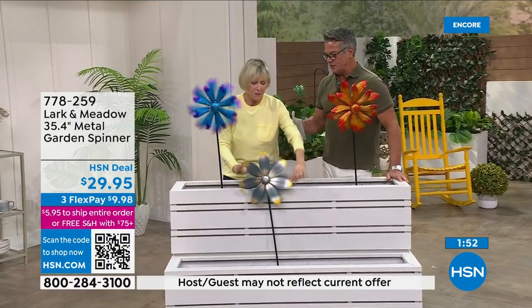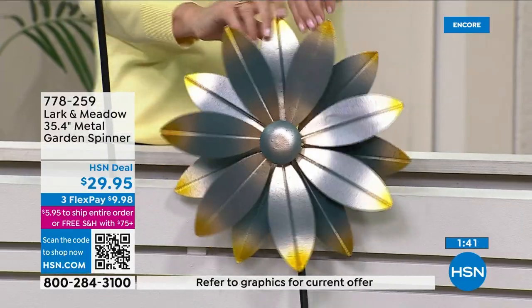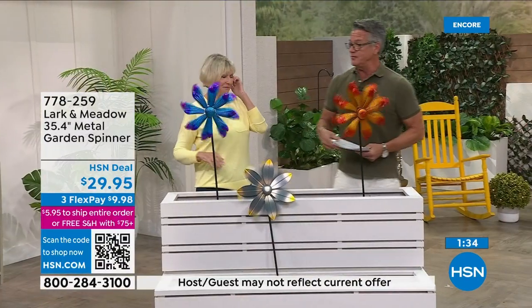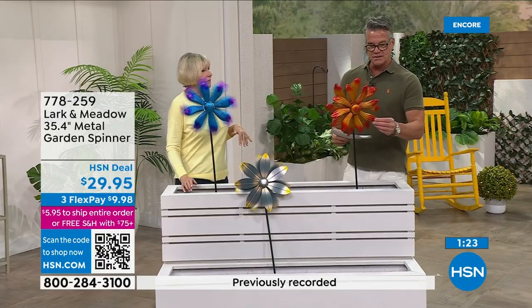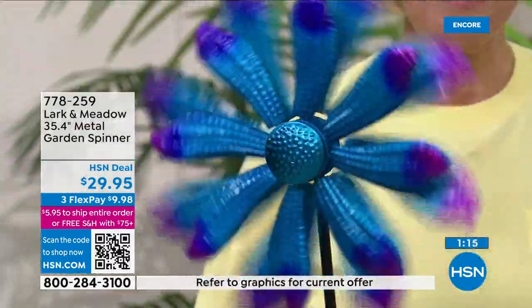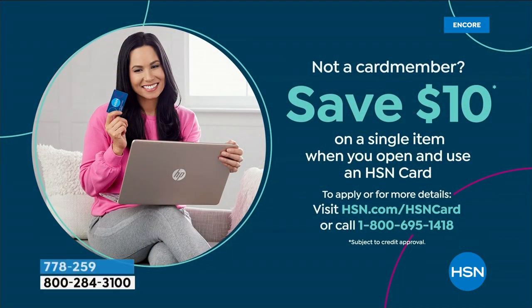Last year a lot of people did not want the big ones — they're almost six feet tall and nearly $89 or $90. What's wonderful about these is they're only half that size and about a third of the price at $29.95. The most popular is the blue. Blue is the most limited — only $9.98 on FlexPay. If you get a brand new HSN credit card today, we'll drop the price to $19.95 because we'll put $10 in your account. Spend $75 in today's garden show and everything's free shipping.